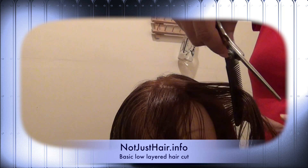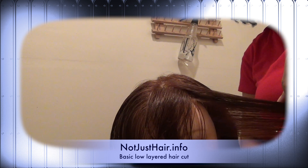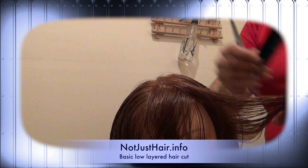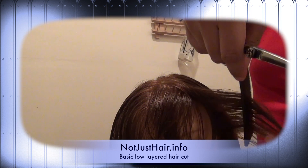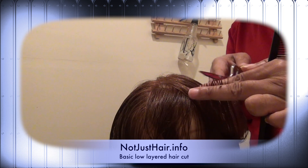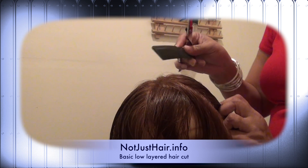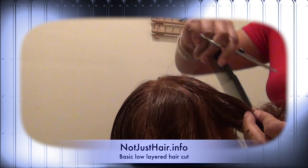Then going toward the bottom, you go on another 40 to 45 degree angle. You stop where your guide is. When you come down, your new cut guide and your old guide will be even, and you're just cutting all the little hairs in between. Now you connect the top guide to the bottom — take a little bit of hair from there, add it to your next section, and do that all the way around the head.